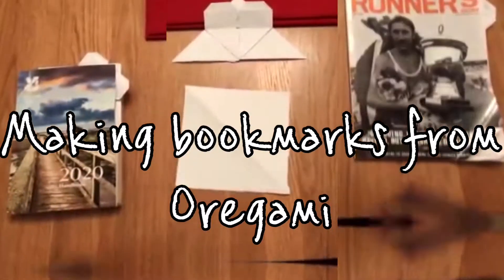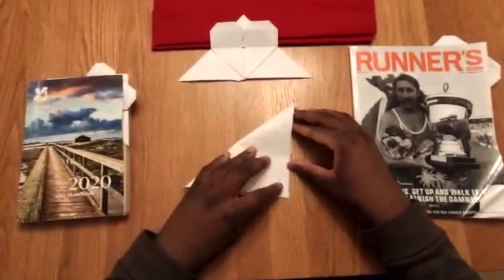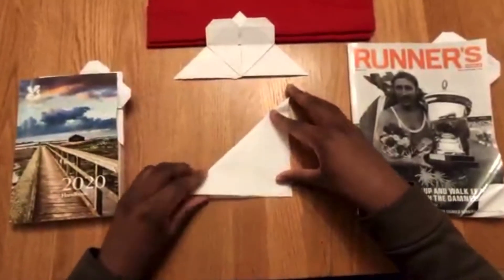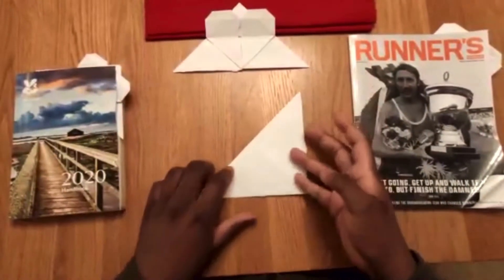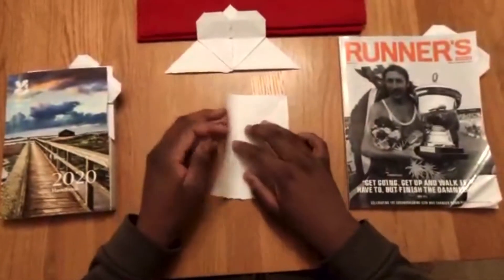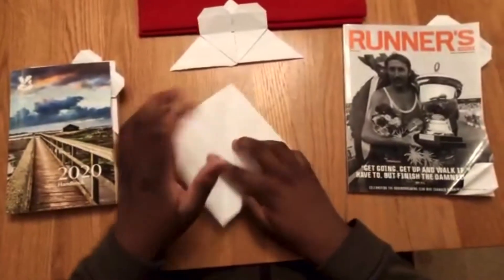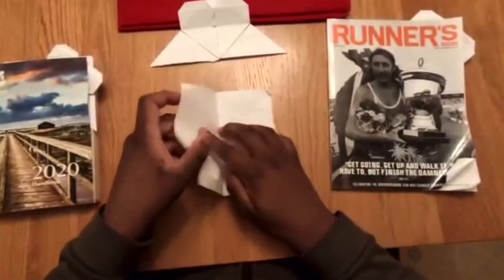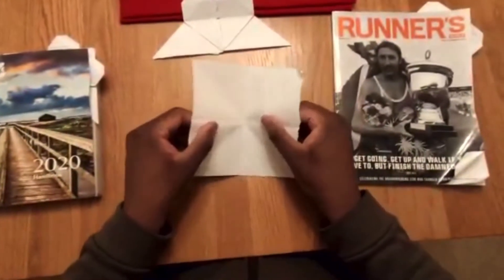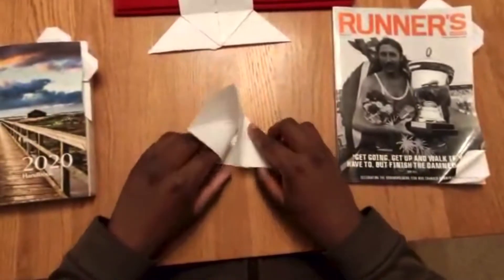Now get ready because next up we have Joseph with our craft. First, fold the paper in half both ways so you have a cross in the middle. Then fold the corners together so you have another cross. This should be eight sections. Once that's done, bring the two sides to the middle of the bottom of the paper so that it forms a triangle. Press it down so it forms a crease.